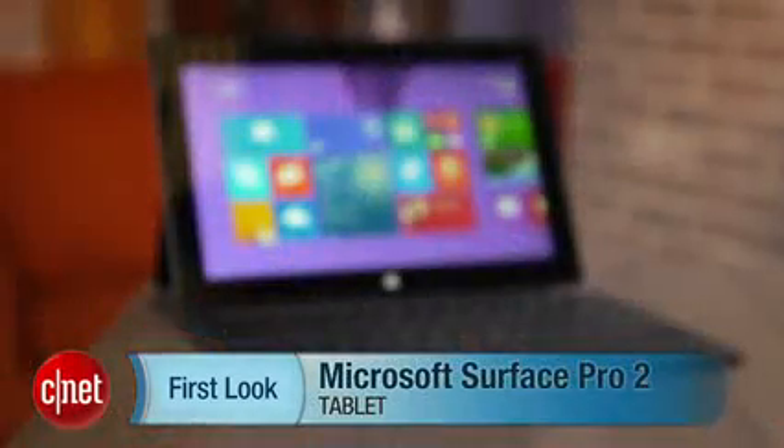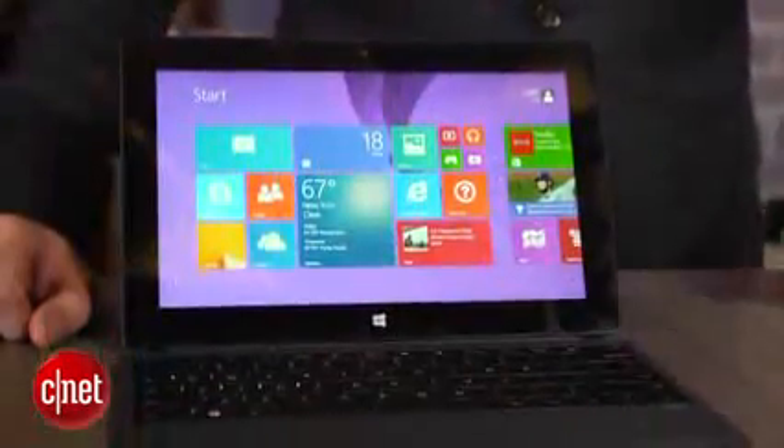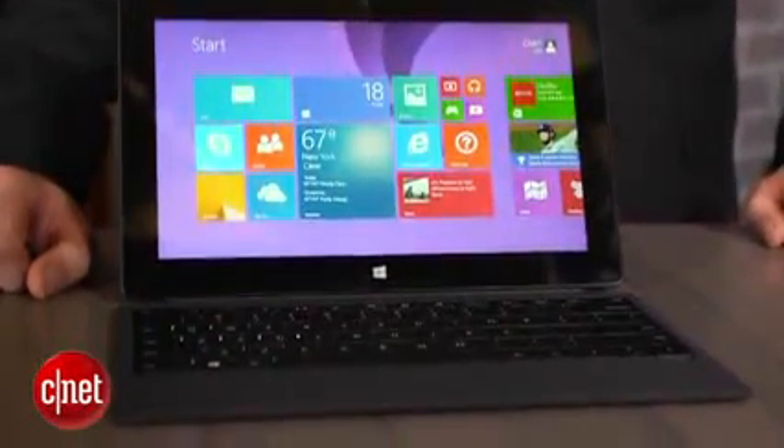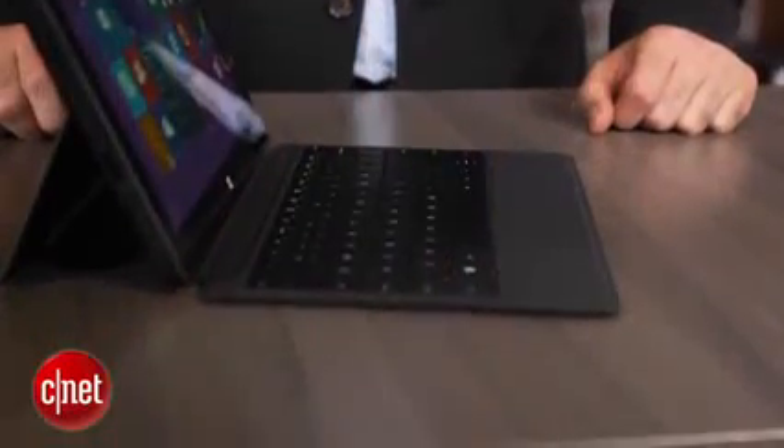Hi, I'm Dan Ackerman and we are here taking a look at the Microsoft Surface Pro 2. That is the latest version of Microsoft's flagship PC product, here just in time for Windows 8.1. So you have an updated operating system, you have updated components inside the Surface Pro, most notably an Intel Haswell generation chip. That's the fourth generation of Intel's core i5 CPUs, supposed to give you somewhat better performance but also much better battery life.